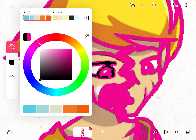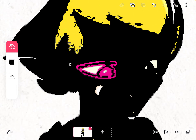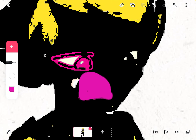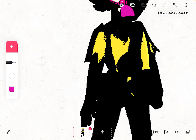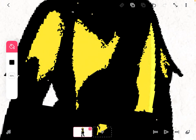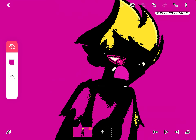So, let's see here. Let's change the color. These are looking pretty good so far.